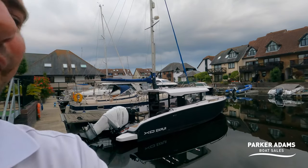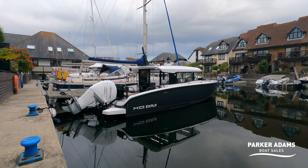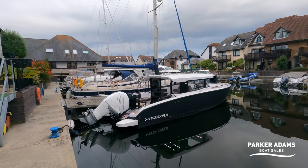Good evening and welcome to another Parker Adams Boatsails video walkthrough. I'm down in a very tranquil Hyde Marina this evening and just behind me I have a really special looking boat. This is an XO280 Explorer — it's a 2021 boat and I've admired these boats for many years now seeing them around the Solent. This evening I want to look over the boat and show you all the features and benefits, but I'll also refer a few times to how these boats are similar and different to the Axopar 28. There's lots and lots of features on this boat that I think are really clever and really well thought out, and I'm very excited to show you the boat.